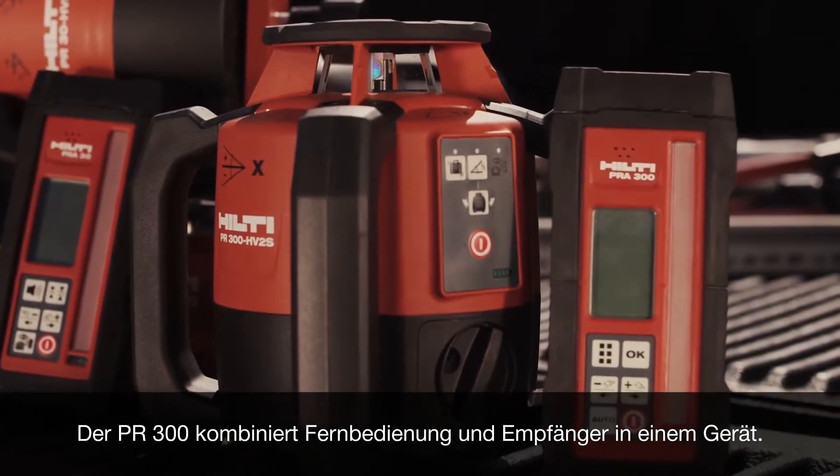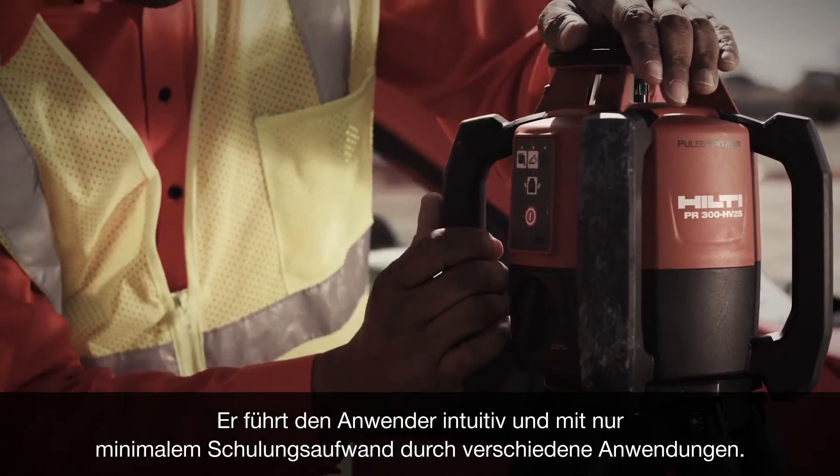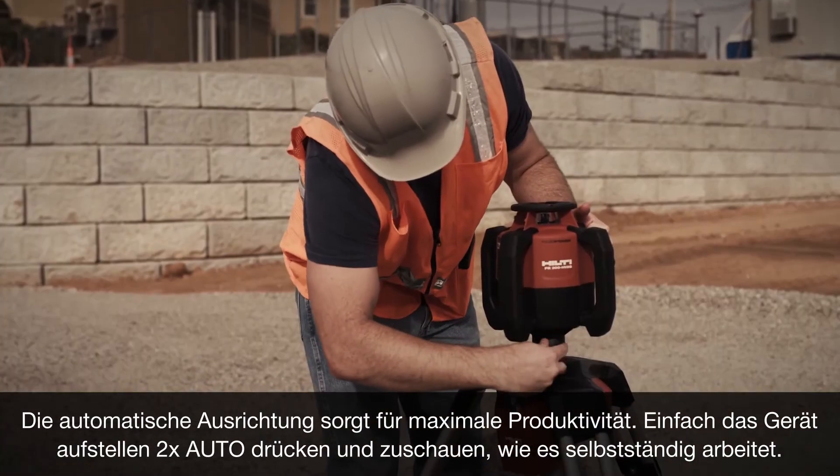The PR300 includes a remote and receiver all in one. It intuitively guides the user through different applications with minimal training required. Auto alignment takes productivity to the max.